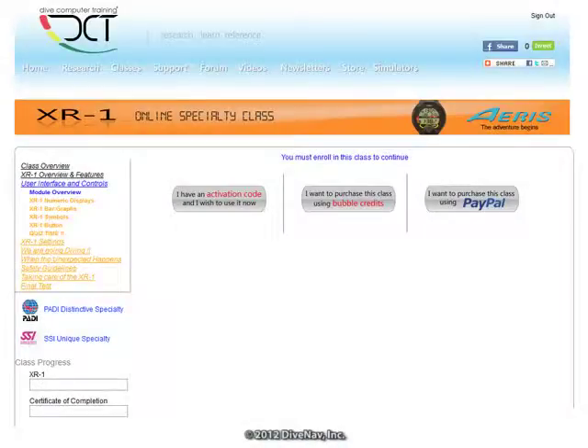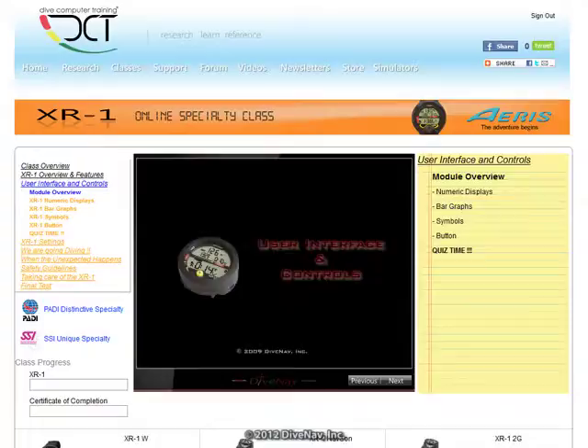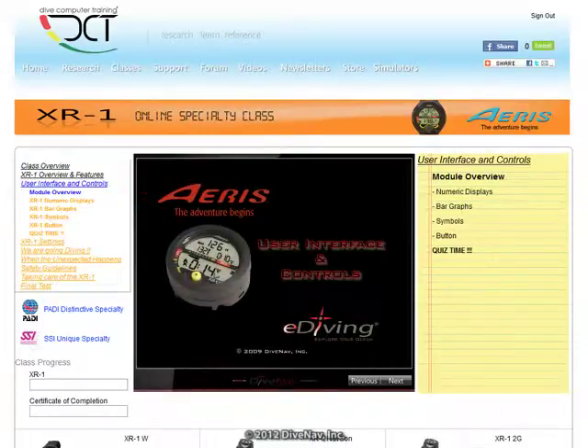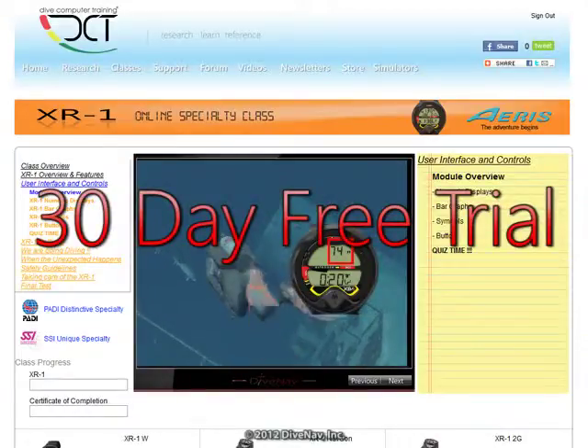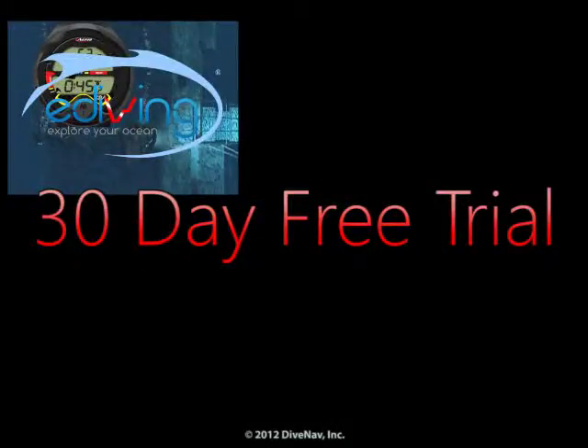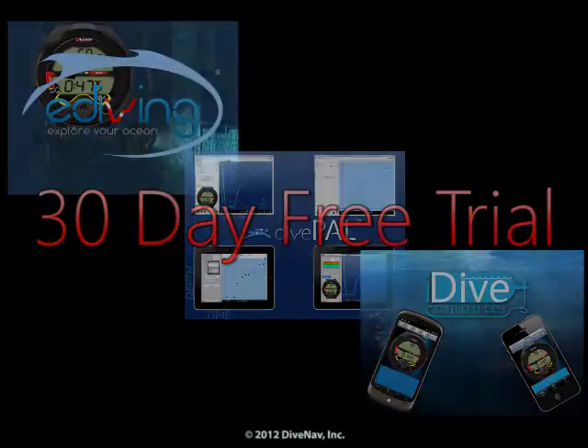When you enroll in the XR1 online class, the simulator for the XR1 dive computer will automatically be added to your dive computer training account, so you can use it for free for 30 days in eDiving, DivePal, and iDive Computer.